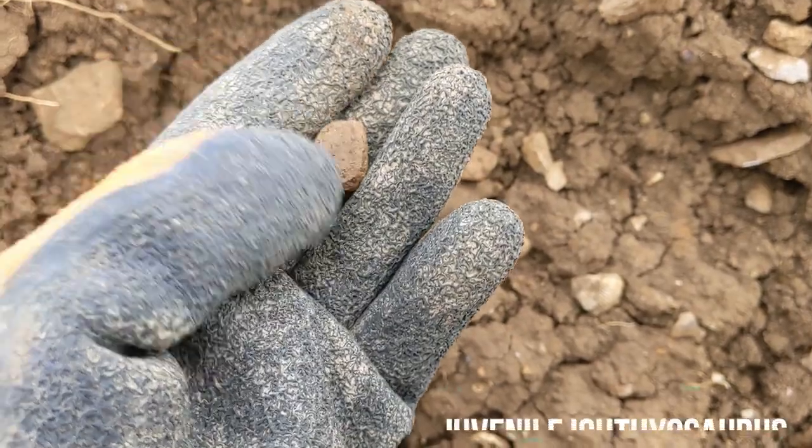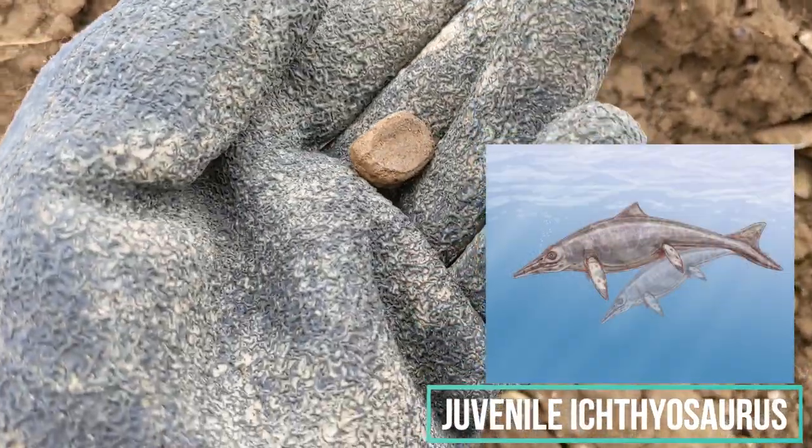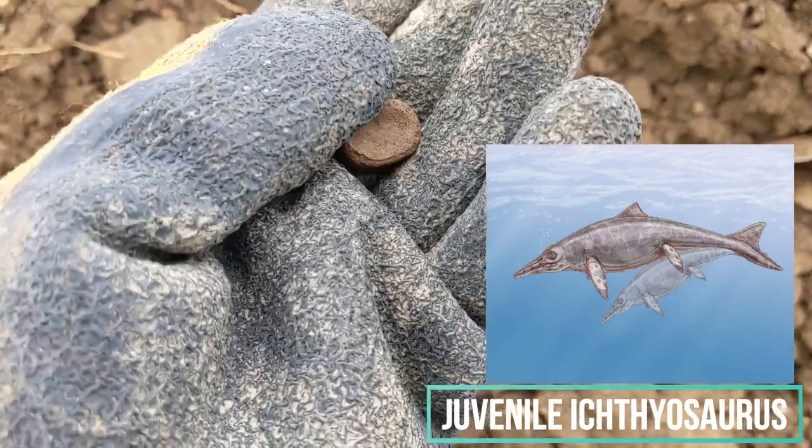And maybe a small vertebra. I am not quite sure if it is really bone — I will have to check it out at home.